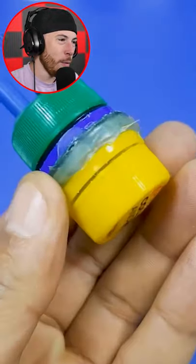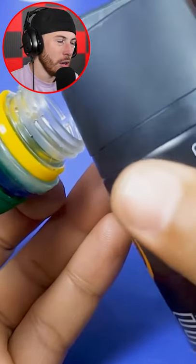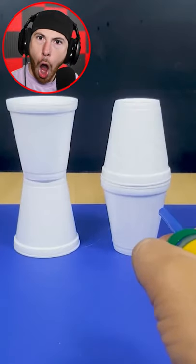Does this actually work or is it a troll? An Axe bottle — why? Okay, you're spraying compressed air in there.